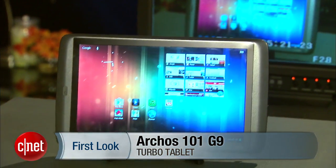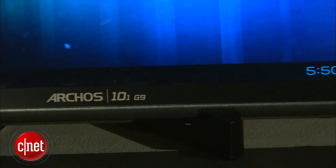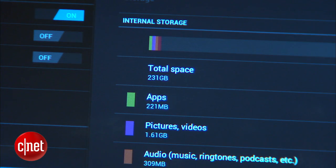Hello everybody, I'm Lynn here at CNET bringing you guys a tablet this time, and it's called the Arcos 101 G9 Turbo version. Now you might have already seen us review the Arcos 101 before, but this version has a 250 gigabyte hard drive memory capacity.